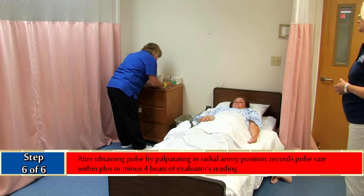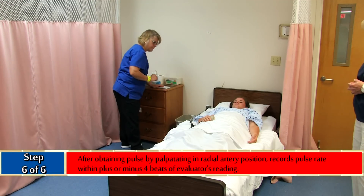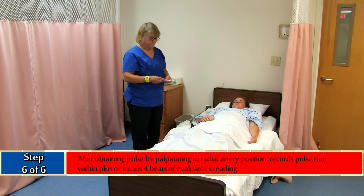Number six is the critical element. After obtaining the pulse by palpating the radial artery position, records the pulse rate within plus or minus four beats of the evaluator's reading.